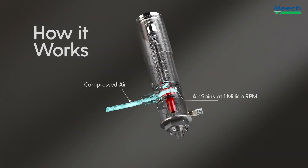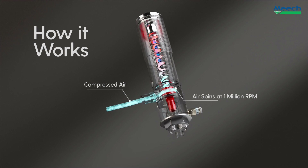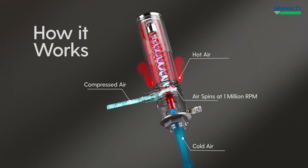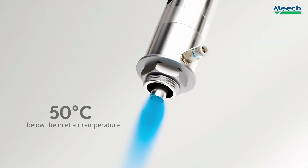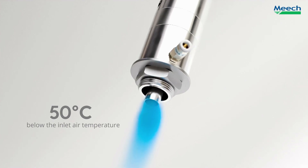Compressed air enters and spins inside the cabinet cooler via the air inlet, creating a vortex inside the cabinet cooler. Air is fed along the spin chamber, and eventually air up to 50 degrees Celsius below the compressed air temperature is released from the cabinet cooler at the cold outlet.